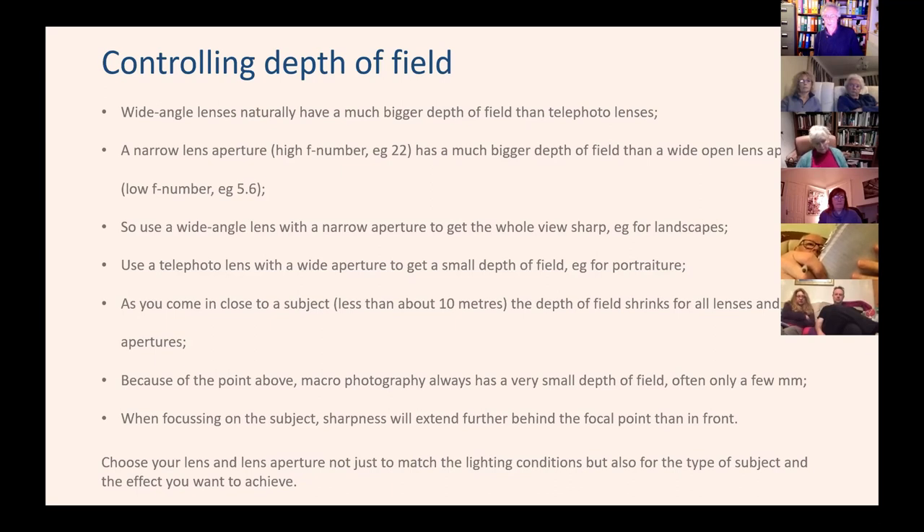When focusing on a subject, the area that remains in focus extends somewhat in front and behind the subject. But the area behind the subject that remains in focus is generally greater than the area in front — typically a third of the depth of field is in front of your focal point and two-thirds behind it. So you should be choosing your lens and aperture not just for the lighting conditions, but also to fit the kind of subject you're shooting and to achieve the effect you want, whether that's shallow or deep depth of field.